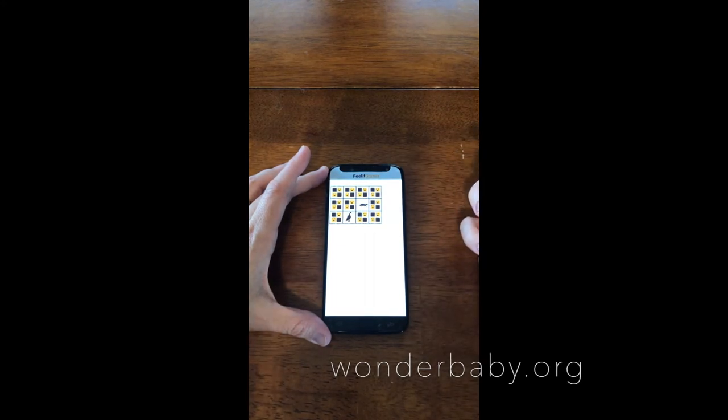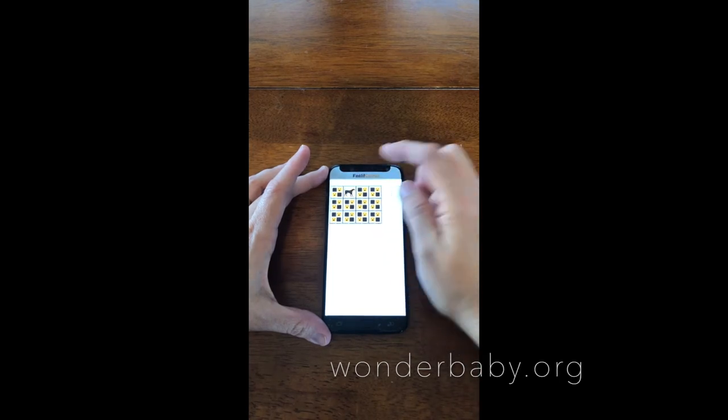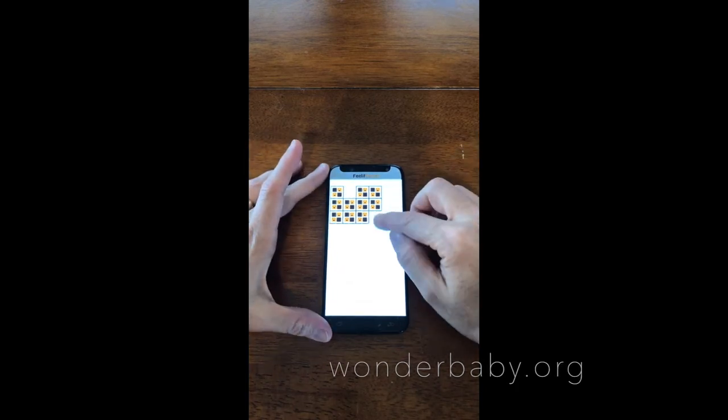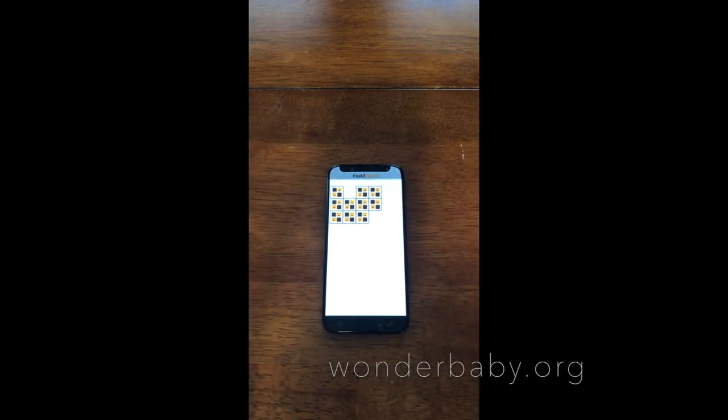Not a pair — try again. The vibrations change to let you know that's an open card, and then you try and find the match. Dog — dog! Congratulations, you found a pair. Five pairs left to match. And now there's nothing there — it doesn't vibrate, it doesn't make a sound, because those cards are gone.